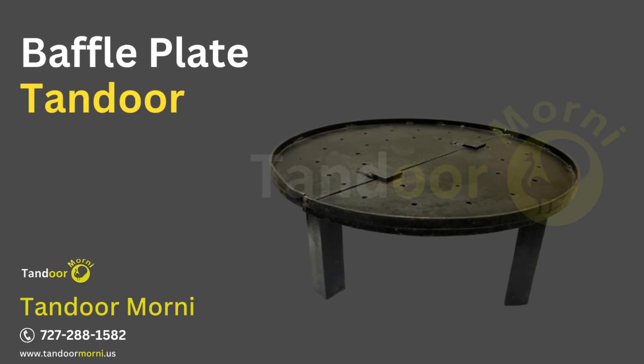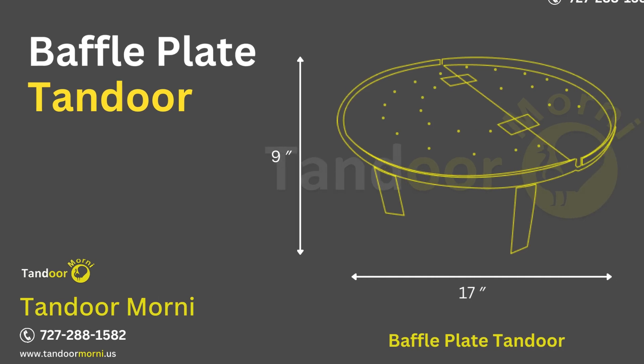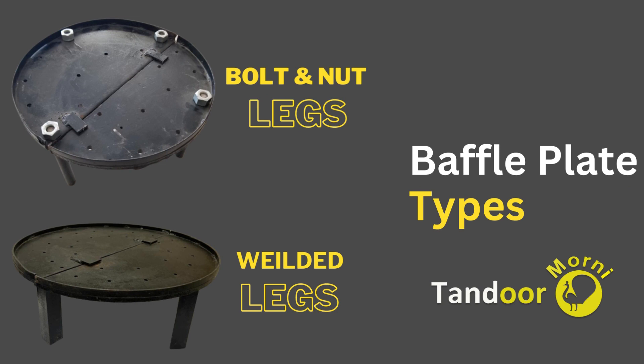Morni Tandoor presents the Tandoor Baffle Plate. The plate measures 9 inches in height and 17 inches in diameter. There are two kinds of plates available.